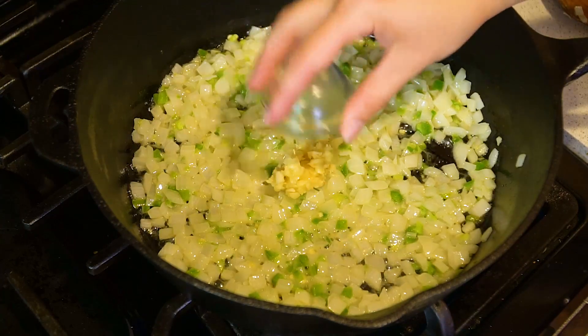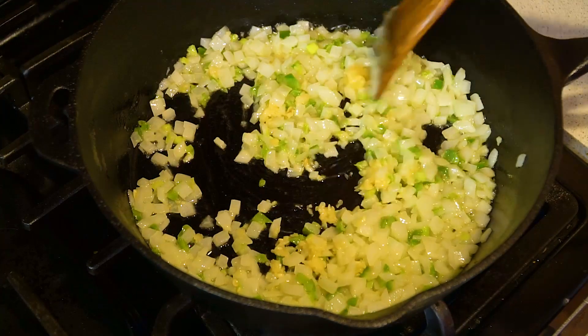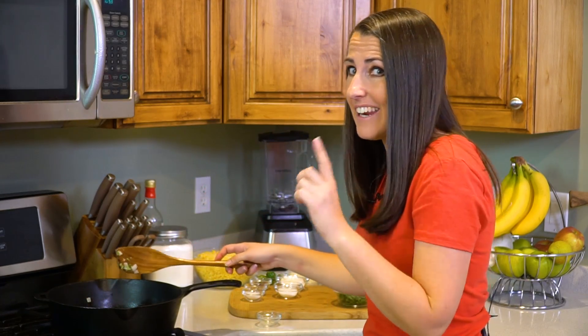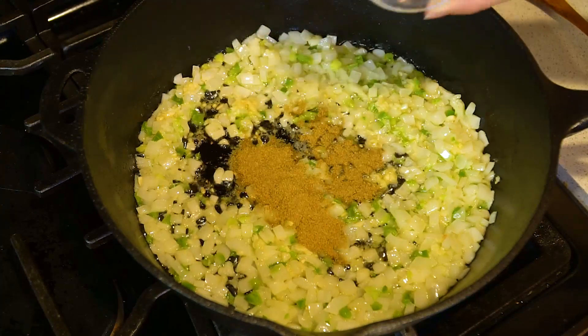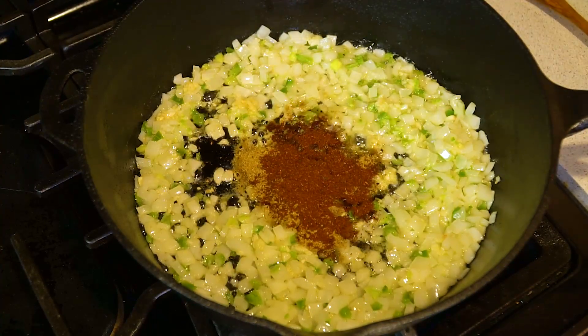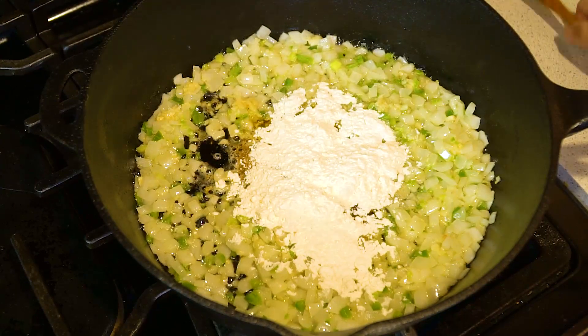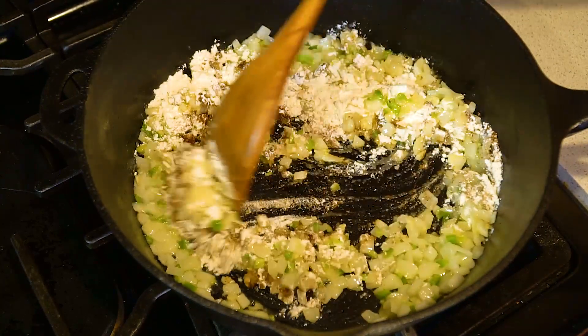Then add in 5 cloves of crushed garlic and let this cook for about a minute. We're really just giving the garlic a flash of heat so it has a chance to release its flavor. Then we'll add in 2 teaspoons of ground cumin, 1 teaspoon of chili powder, and 3 tablespoons of all-purpose flour, and stir this in. The heat on the spices will cause them to release their oil and in doing so release a lot of their flavor as well.